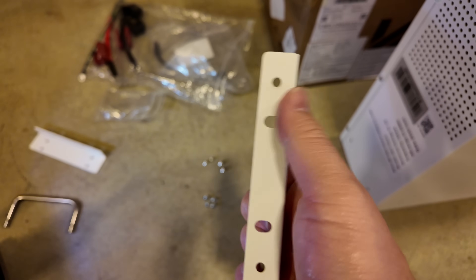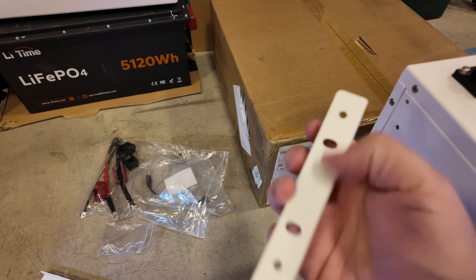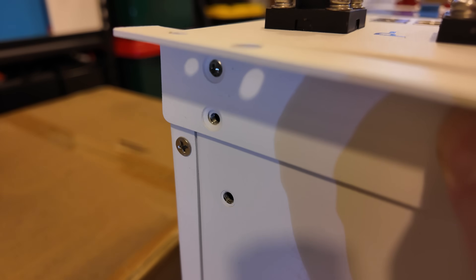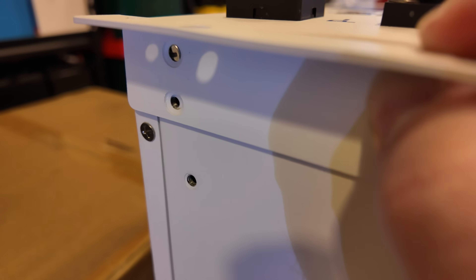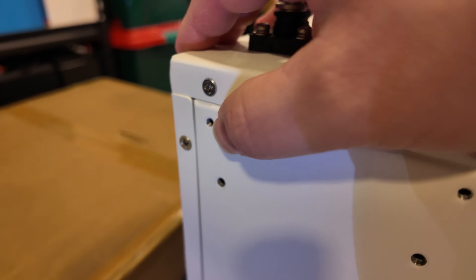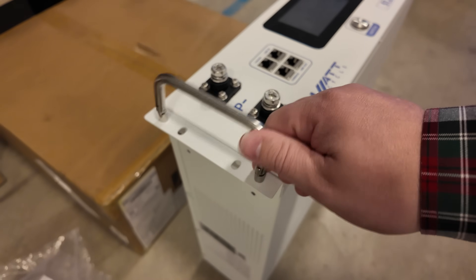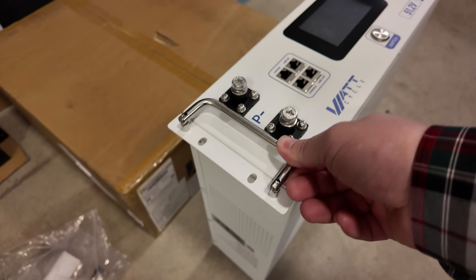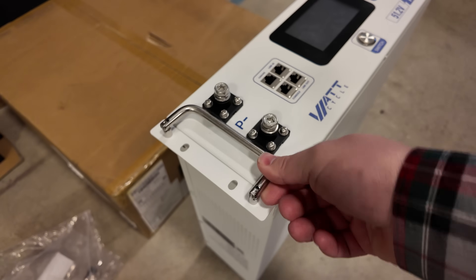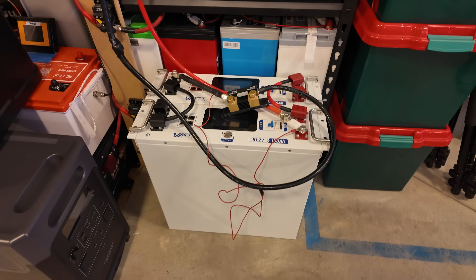Let's mount the handles. The short side with the elongated holes goes on top, and the bracket lines up with the existing screw, so I take that screw out and reinstall it along with a new hole. With both handles on, make sure the handle only folds in the direction you want — in my case I wanted it folding inward so it didn't stick out beyond the side of the battery ears.